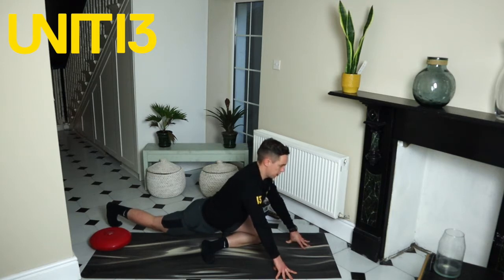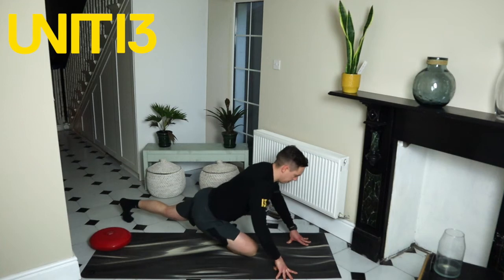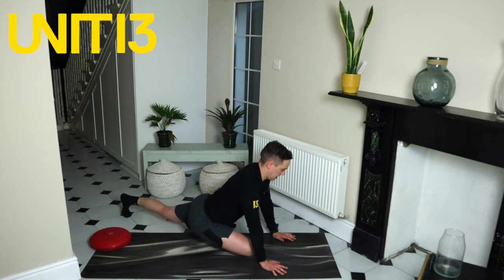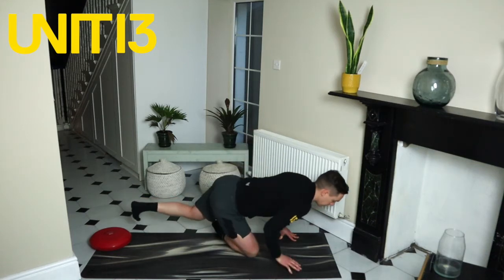Breathing steadily in and out. Holding that stretch, sitting back into that hip. Switch legs — opposite leg goes across, slide back and down. With this pigeon stretch we're breathing steadily, keeping the hips square to the ground, shoulders square, pushing the chest up and out, keeping that back leg dead straight and locked out.